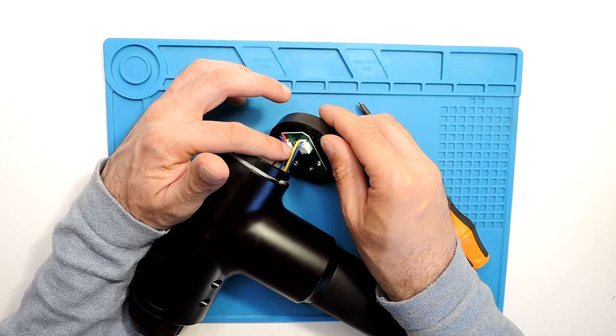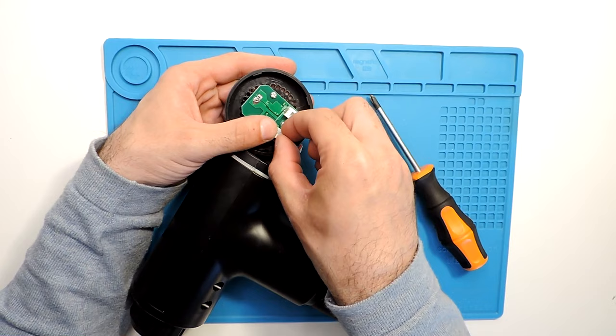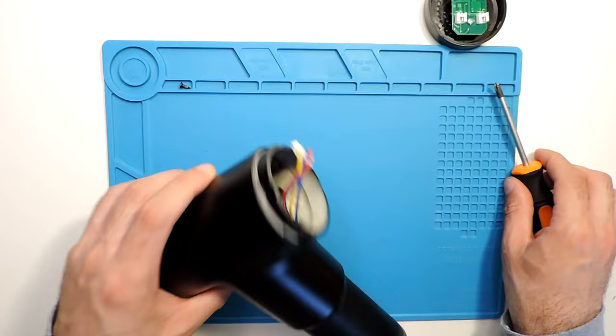And yellow and blue on the right side. You can just pull the connectors out with your fingernails, or if you have small tweezers you can use those as well. By hand should be enough — sometimes you need to wiggle them a little bit, and then they do come out.